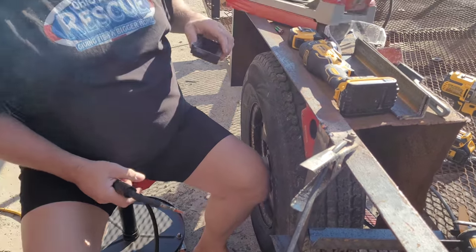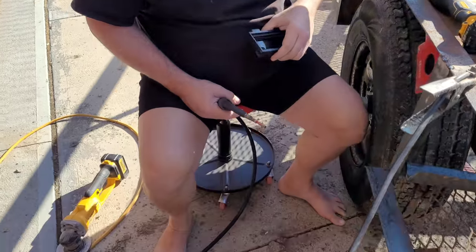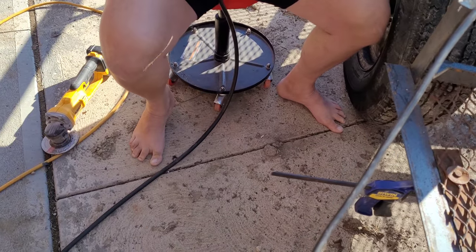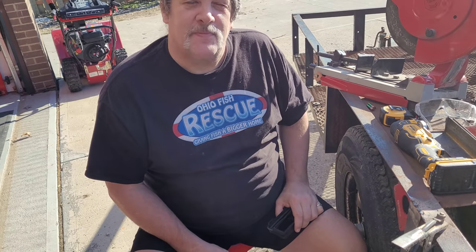Ouch. Did you hurt yourself? Yeah, I got a little ember between my little toe and the next toe and it stayed in there. That's not OSHA approved. Oh, these are OSHA approved — butt kickers.